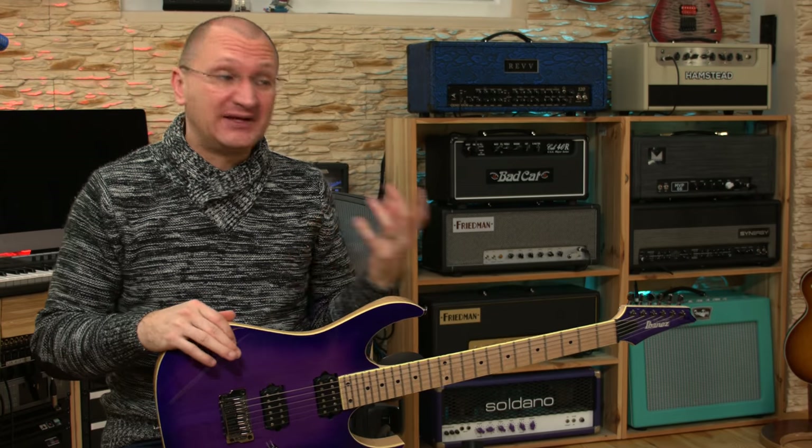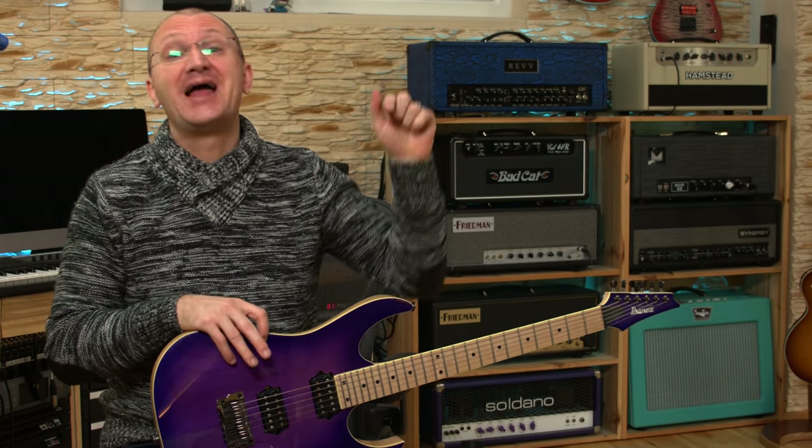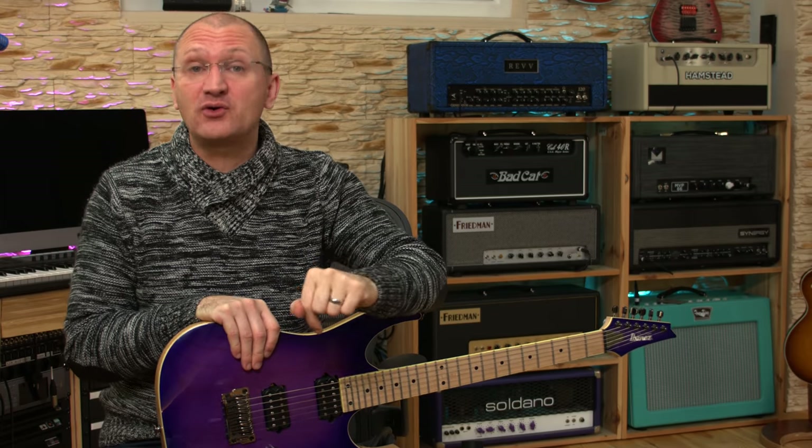If you don't know the lick, please go back to part number one — I'll link it in the description below so you can learn it. Only then will you really get out of it what these players are doing. At least sit down a couple of minutes and get it in your fingers very slowly so you see what the difficulties are. The tabs for this second and first episode of this series are below so you can download them.